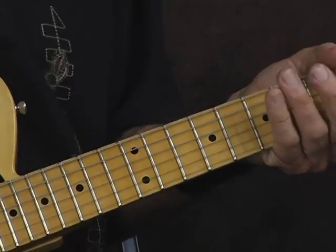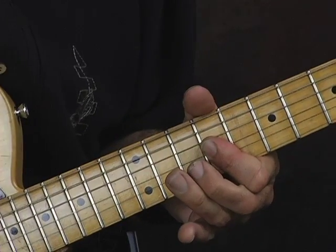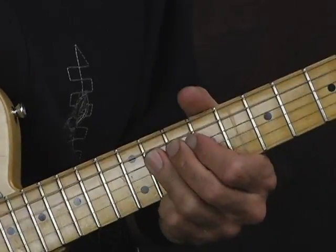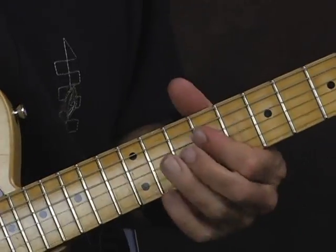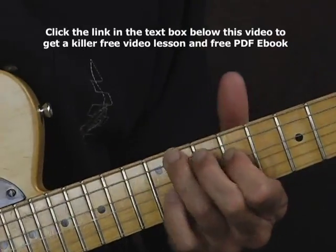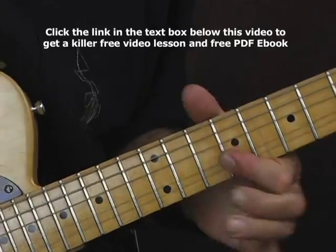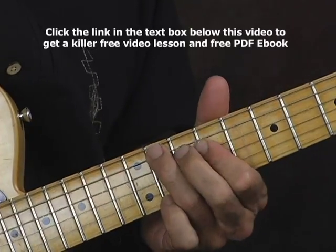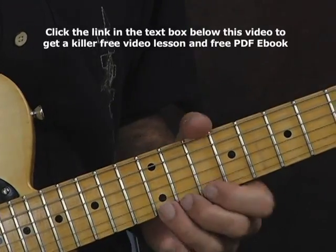Now what we can do to just trick it out a little bit — coming back down, rather than just hitting that double stop, we can bend. I just pull down. And there are many different variations. We can keep going, we can do stuff like that.